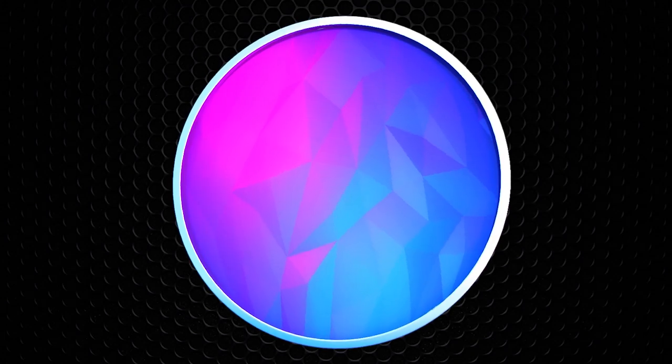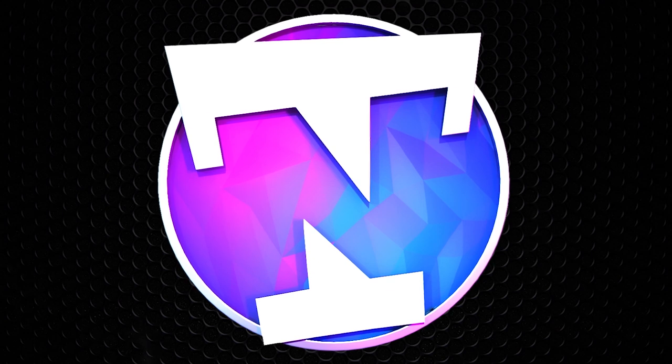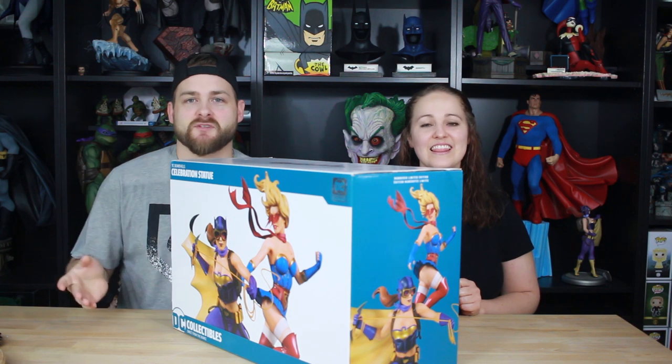What do you get when you take this and this and put them together? You get this! Hey guys, we have a very cool video because a very cool statue was sent to us from DC — the Supergirl and Batgirl Celebration statue. If you know our channel and you know Ashley, she's a big Bombshell statue collector from DC Collectibles. We have quite a bit of them and we've seen the artwork for this one a little while now.